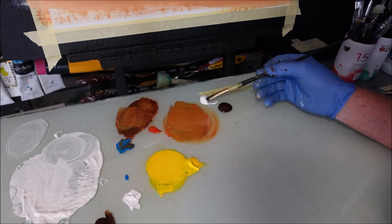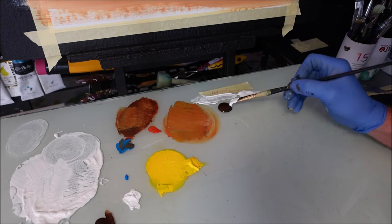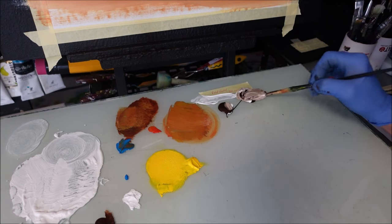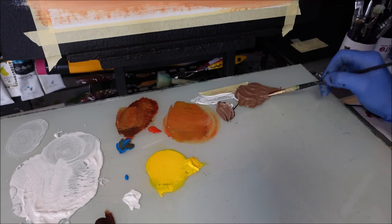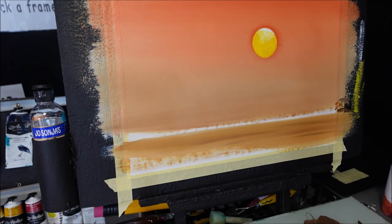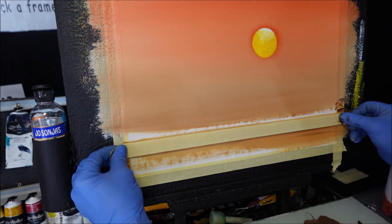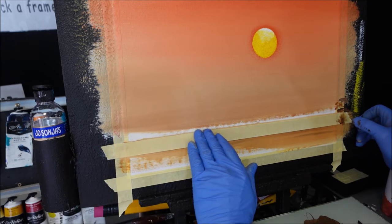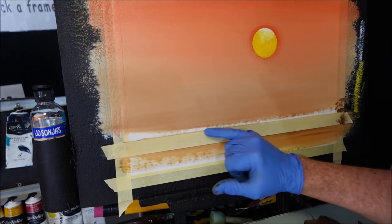I've got quite a lot of burnt umber — I don't need that much. I want to mix up a lighter value of my burnt umber just for the bottom trees. I'm going to brush mix it until it's the value I want. Now I'm grabbing some masking tape just to tape along the horizon line so I don't get all that paint in the water. Watch how I put this tape on — see where my thumbs are? Get it level, then tap along the top edge where the paint's going to join it. I don't want to rub it down hard or when I pull it off it'll pull the paint off.